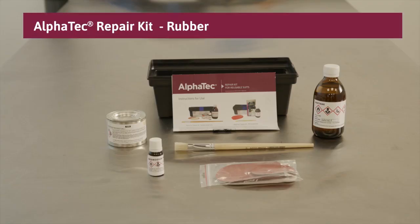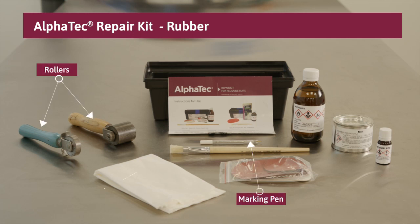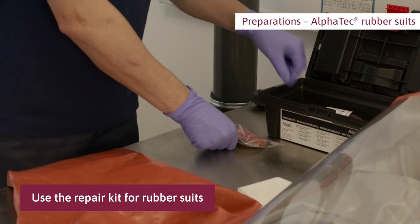The Alpha Tech patch repair kit contains the following components for the repair of rubber based suits: patches for outside and inside, solvent, adhesive, hardener, and brush. Other tools that will be useful are rollers, marking pen, and a cloth. Use the repair kit for rubber suits.